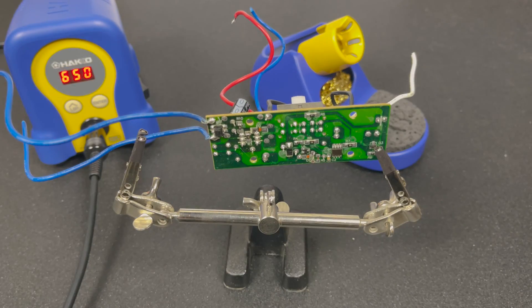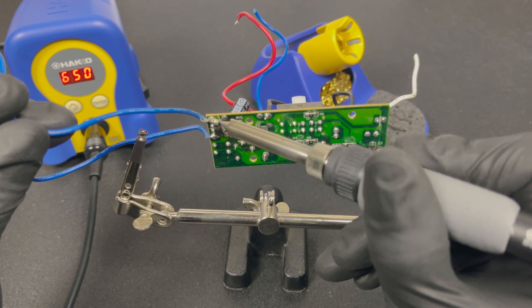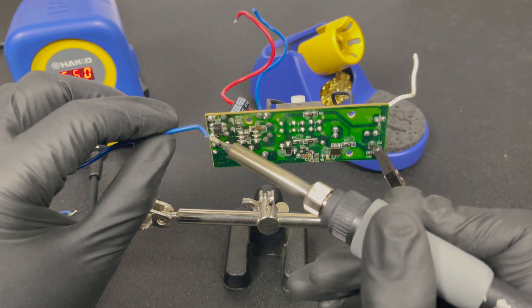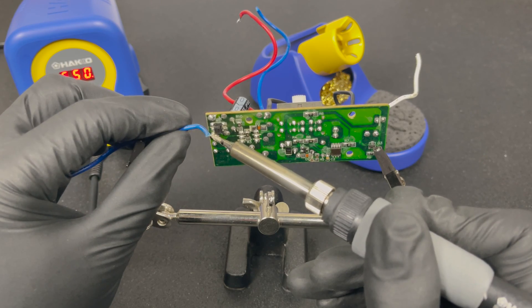For the last test we're going to remove some small wires from a circuit board. As you can see, it immediately softens the solder and gets the wire loose — it's a piece of cake with this soldering station. Just get the tip in there and before you know it, it's loose.